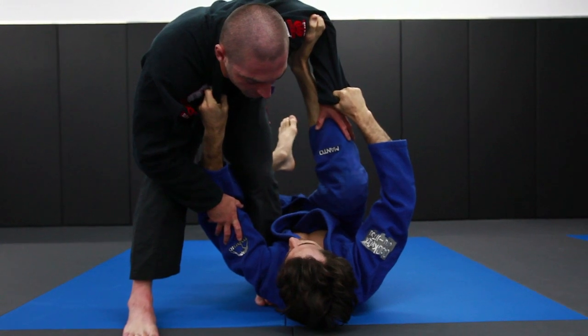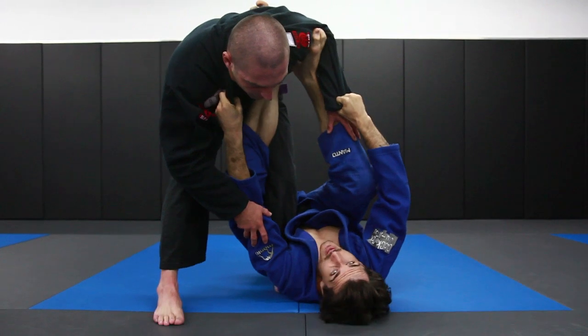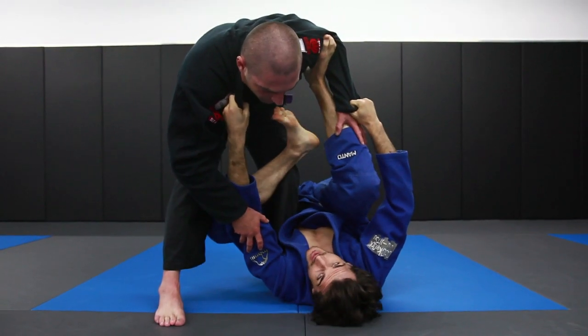As he steps forward, I'm just going to switch my left foot inside. Don't go too high with this — go a little bit lower towards the knee because we want the knee to bend.